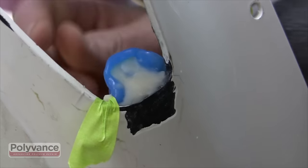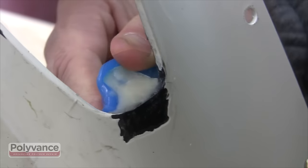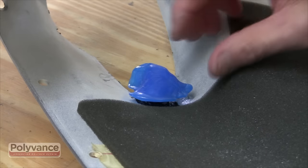Allow time for the PlastiFix to cure. Once it is cured, peel the pattern from the PlastiFix. This may be a little difficult and you may need to use a screwdriver or something to aid in the removal.